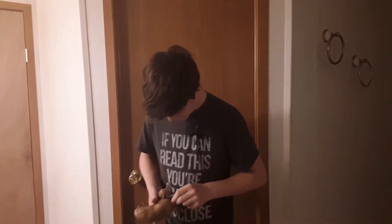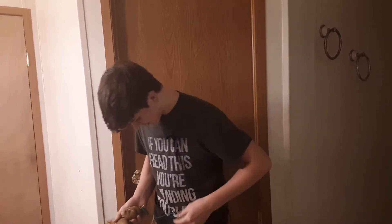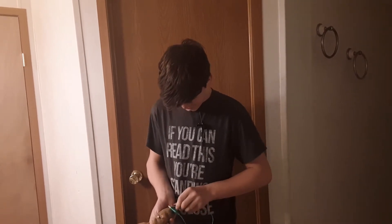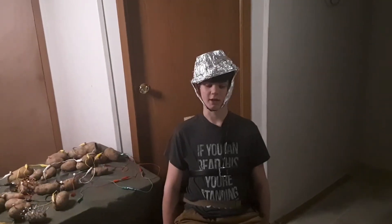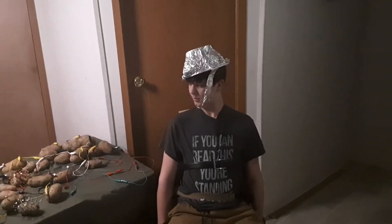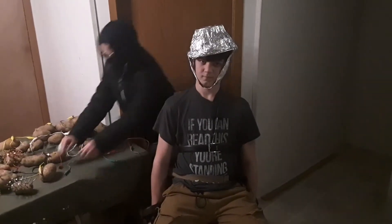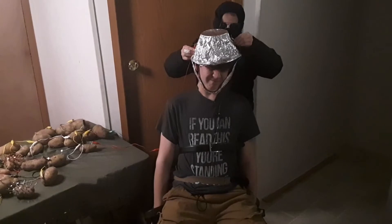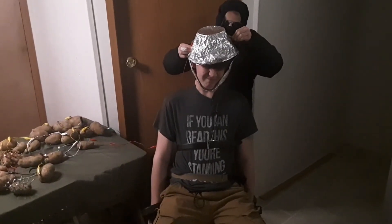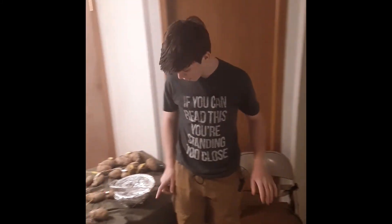Okay, so I'm strapped down, there's the battery, and here comes the executioner. Wait a second... okay, so we know exactly why this didn't work.